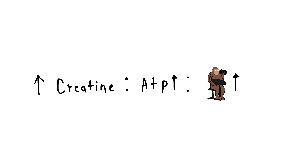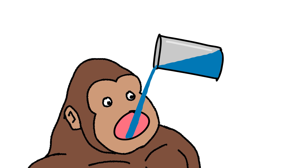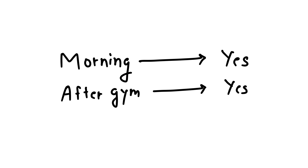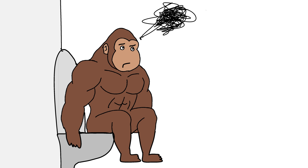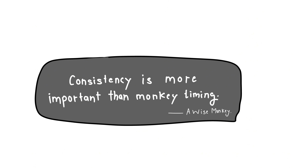More creatine equals more ATP equals more jungle reps. When to take it: monkey can take any time — morning yes, after gym yes, before gym sure. Monkey not overthink, just take three to five grams every day. Consistency more important than timing.